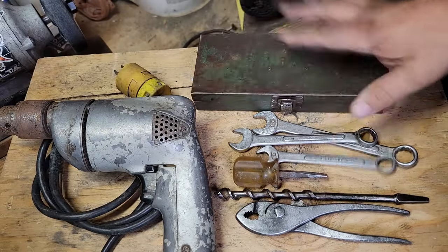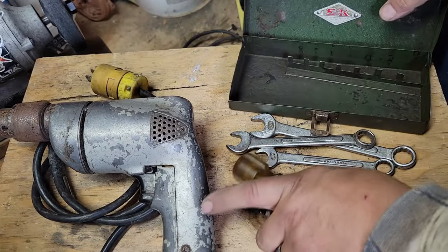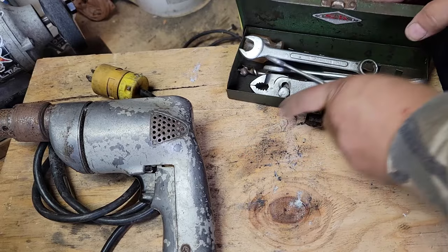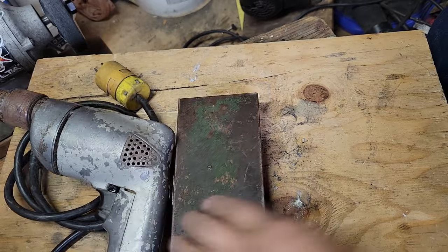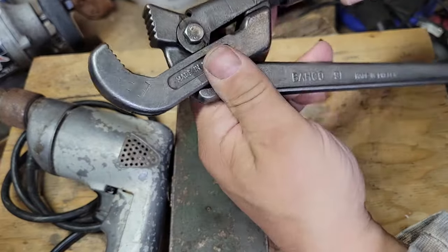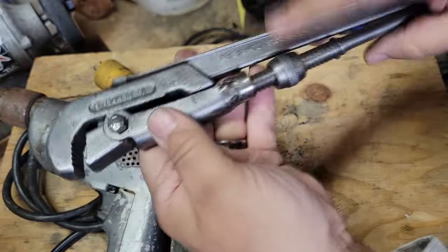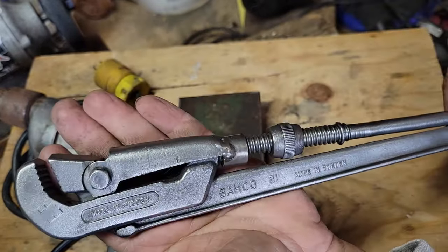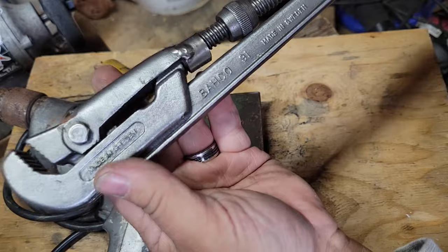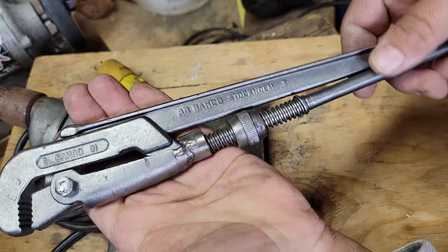Pretty much everything on this table was five bucks, so you can't beat that. We've got a Bako European-style pipe wrench. It looks like it's got a piece broken off at one time, but still it's a Bako — Bako 91 — for our collectors out there. This is my second Bako.